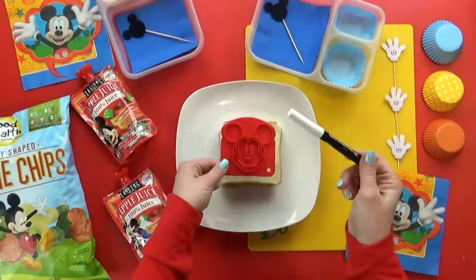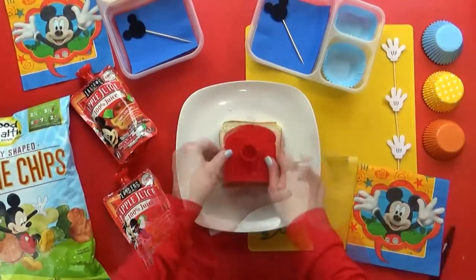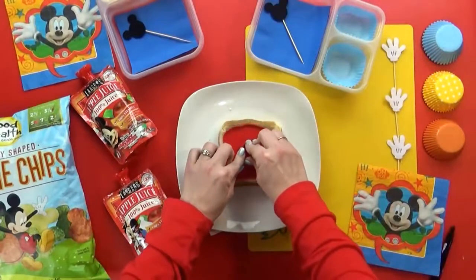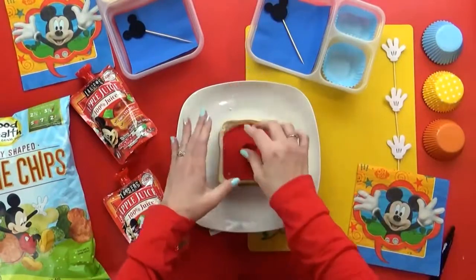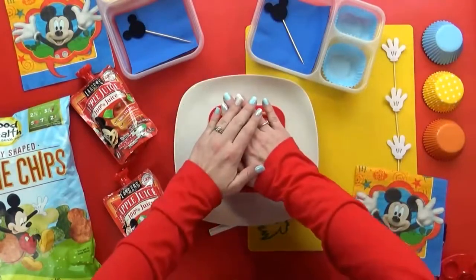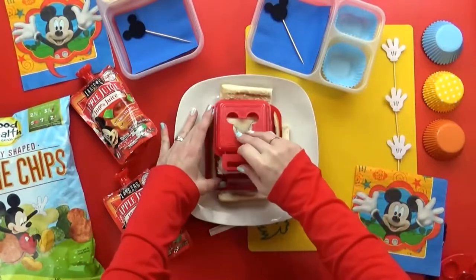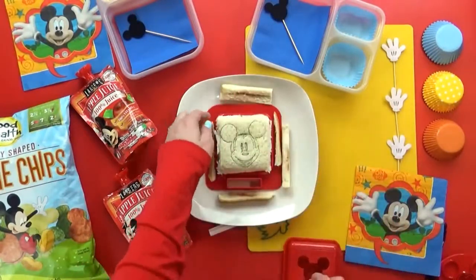Before I cut the crusts off the sandwich, I'm supposed to use the stamp first. I know if I use my food writer pen on the stamp first, it should work a lot better. So I stamp that right down in there, then use the crust cutter — and there it is. The stamp did work, but the crust cutter, not so much.